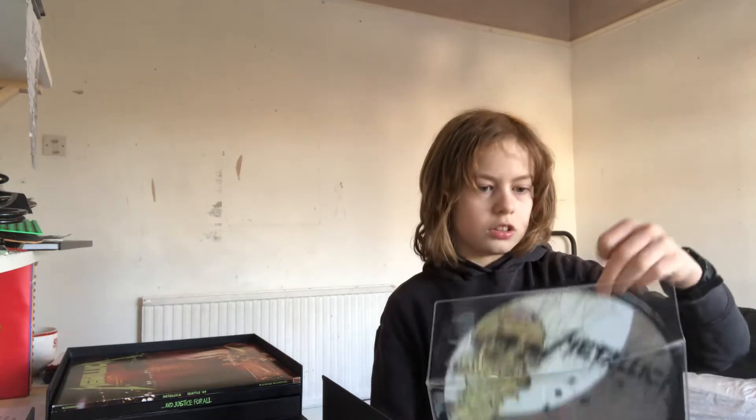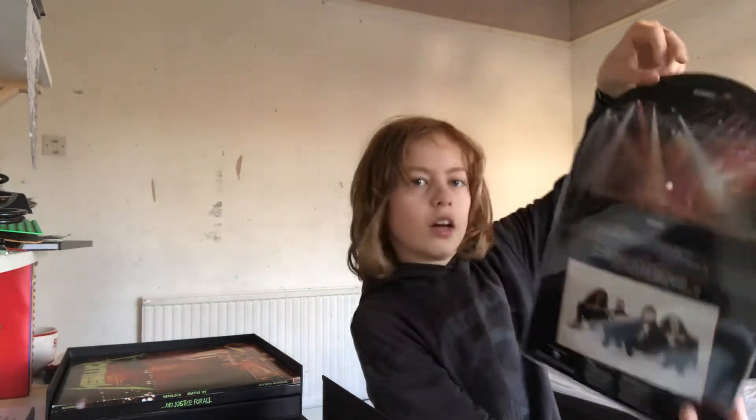I think it says 'Seek and Destroy Live' on the back of the record. It says February 5th, 1989 — that is really coincidental because today actually is February 5th, 2021, the day of filming this video. Somehow the timing was right.